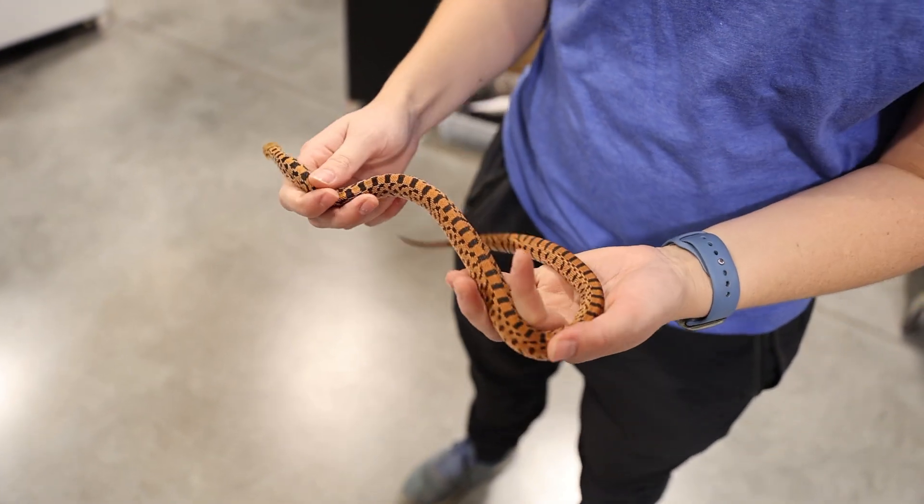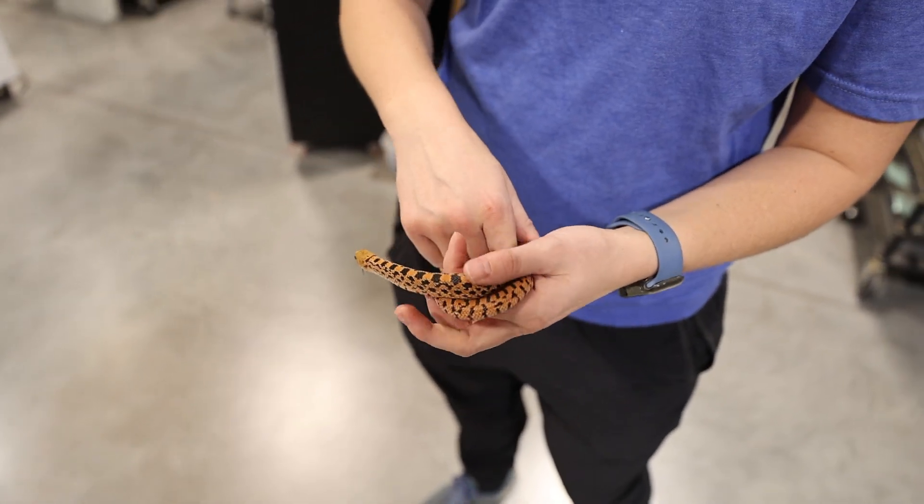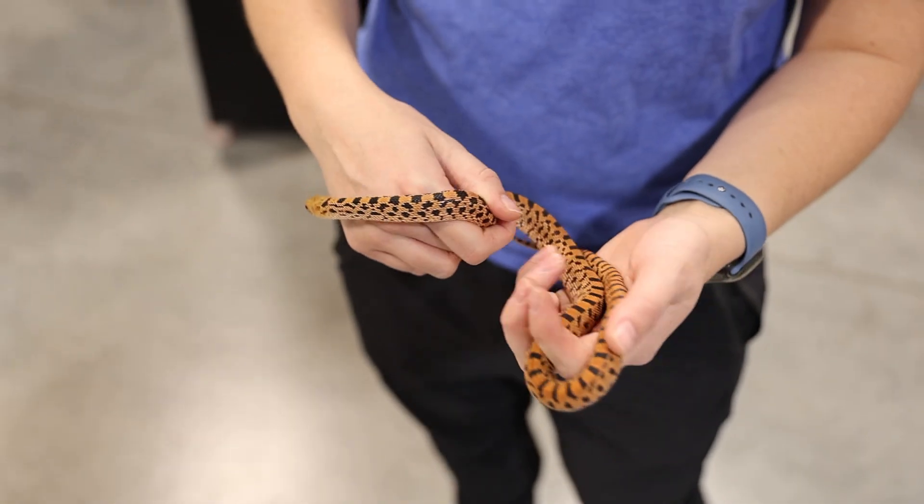This one isn't one of the bloods — the bloods all have a lot of attitude, so I didn't manage to grab one of those.